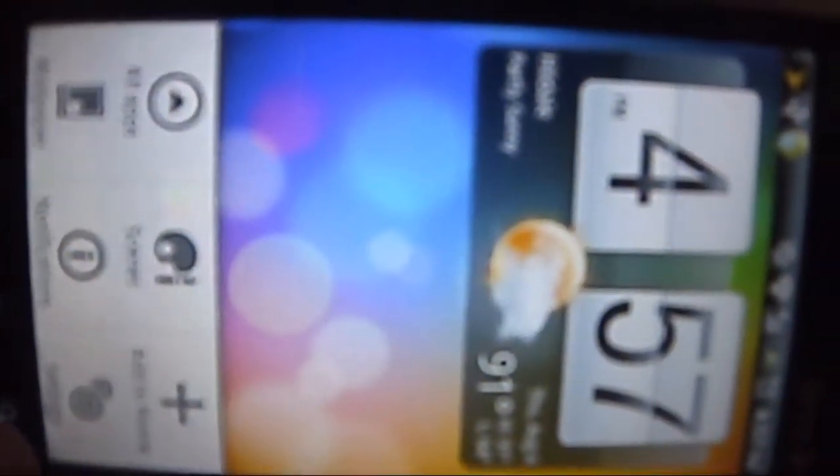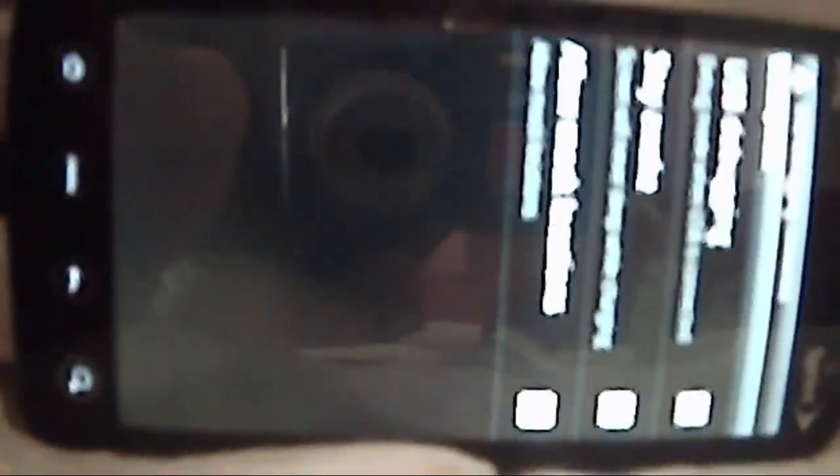Go to Menu, then Settings, and then scroll down to Application, go to Development, and then be sure to enable USB Debugging and press OK. Then you read the message and press OK.